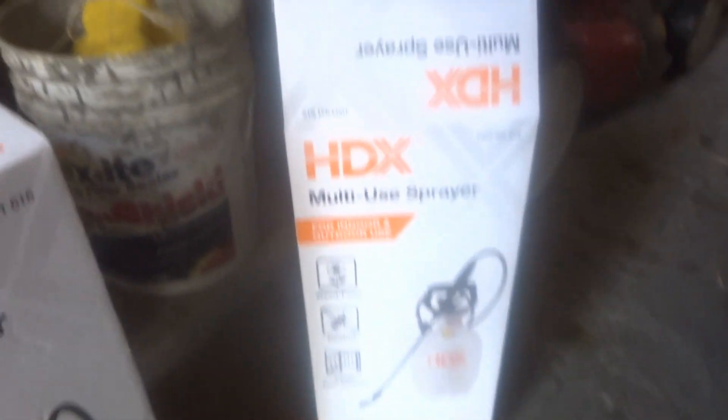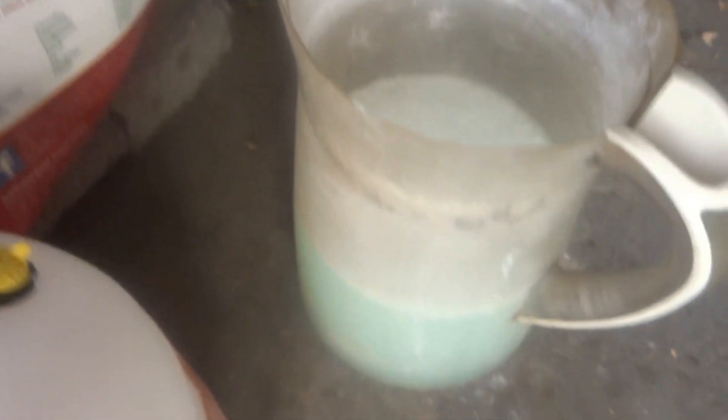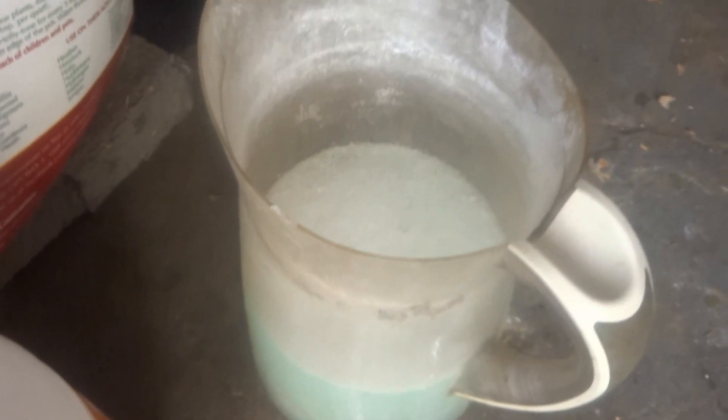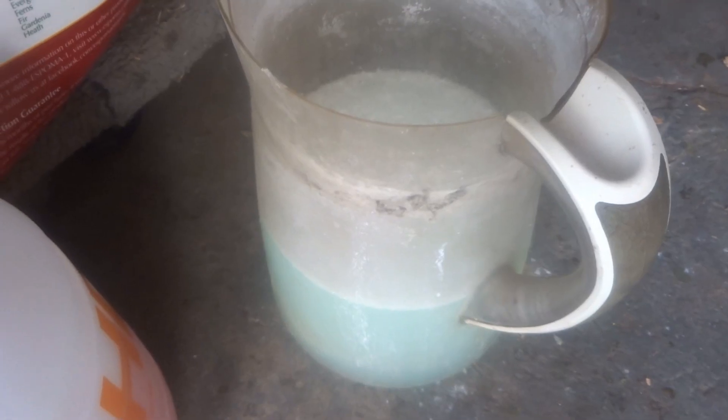First, you go get one of these — a one-gallon multi-use sprayer. And you get one of these: fill it up with water and put a couple bars of Irish Spring soap, let it dissolve.